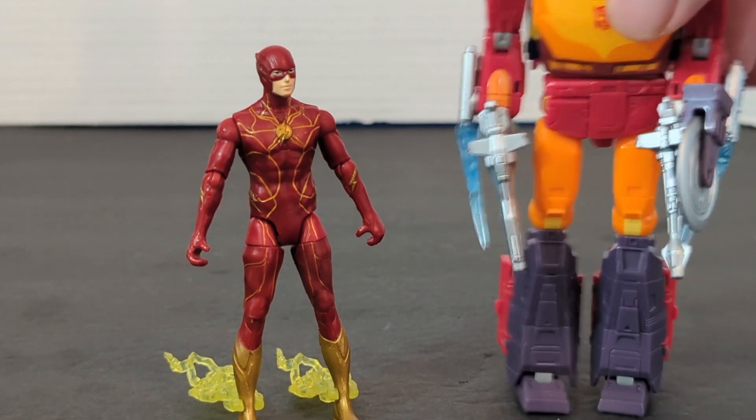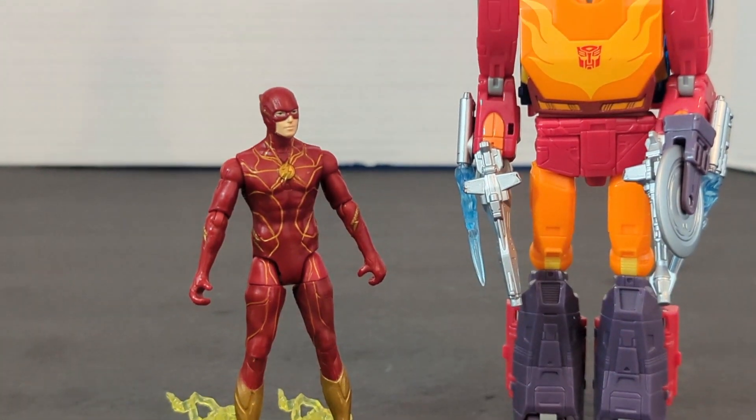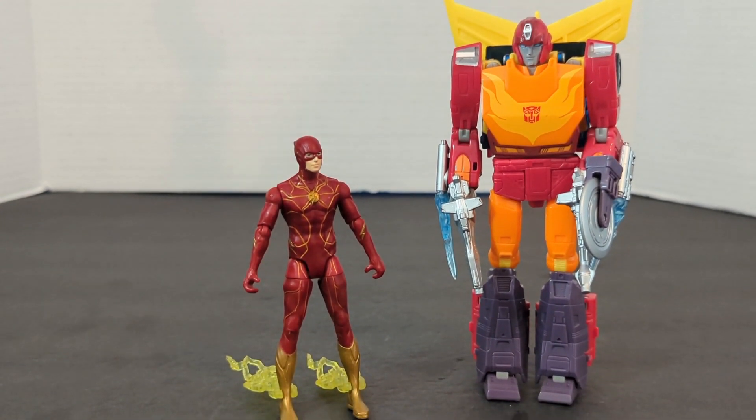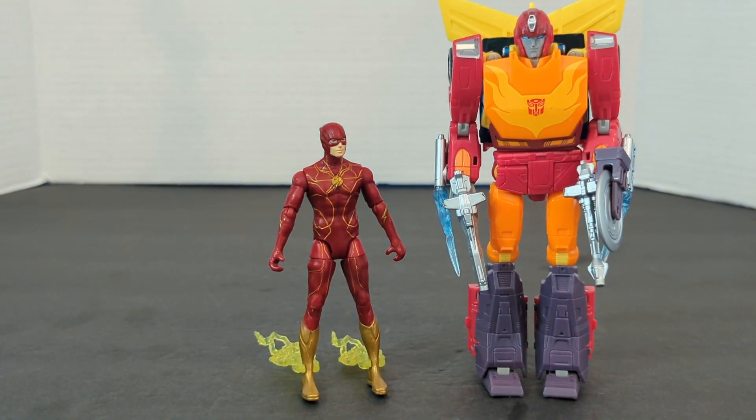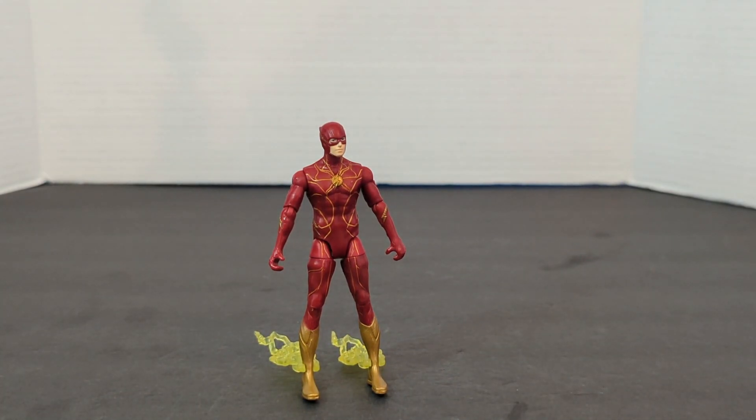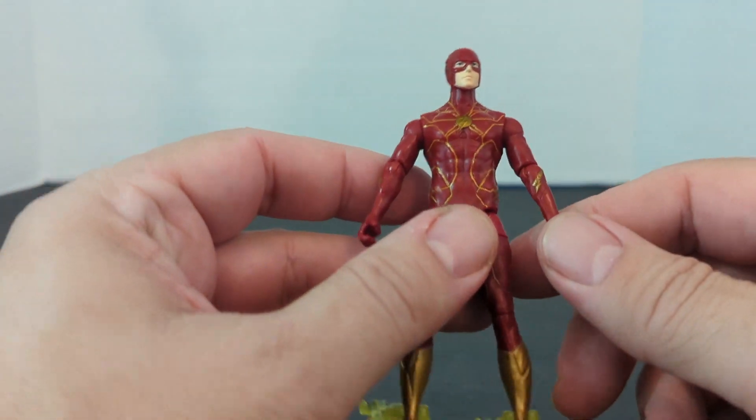And one more — just because I like to bring in Rodimus. This is Hot Rod. He's the same colors — he's red, and he's got flames. So I figured, you know what? I'm going to bring in Studio Series Hot Rod.